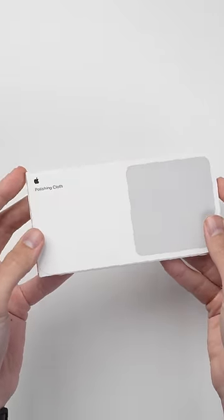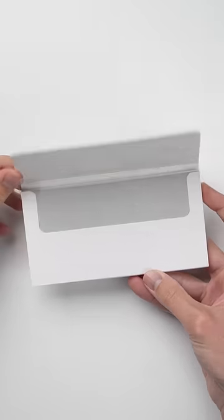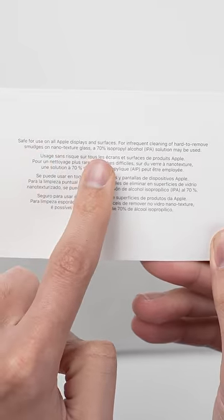This is the Apple polishing cloth, a product that's been hard to get your hands on since the day it launched, with it still backordered for weeks on Apple's website, and with it even selling at up to three times its original price on eBay.